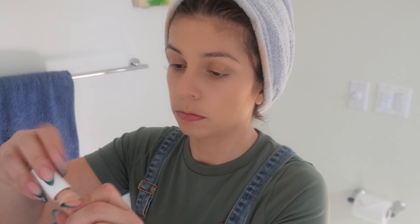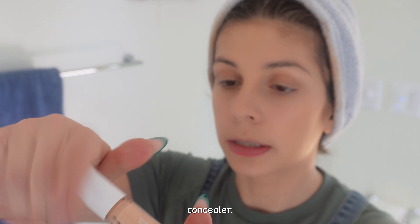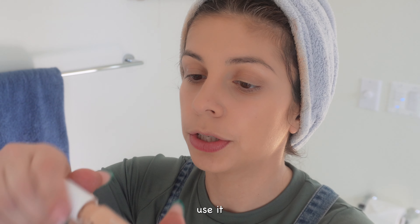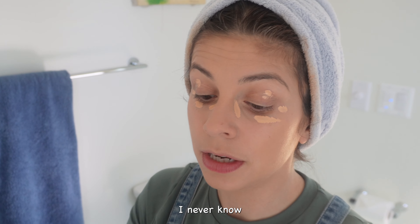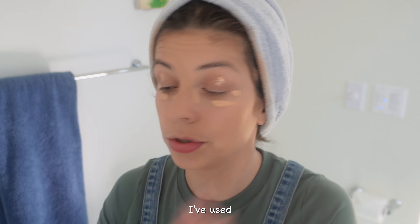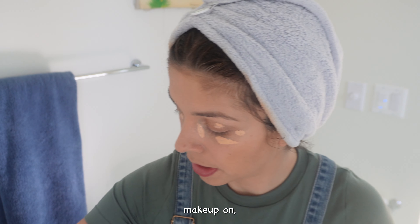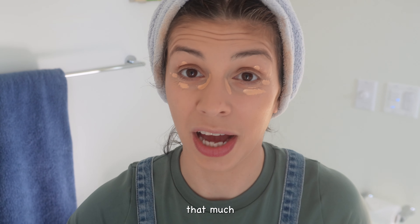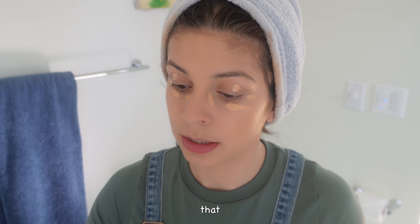We're going to apply a concealer — it's a little bit brighter, so I'm going to use it around the eyes. I never know how much I should use. I think this is the most I've used so far. I saw Ivy and how she puts makeup on and I thought, oh really, you're supposed to put that much? So I just wet my sponge and make sure it's not dripping with water.